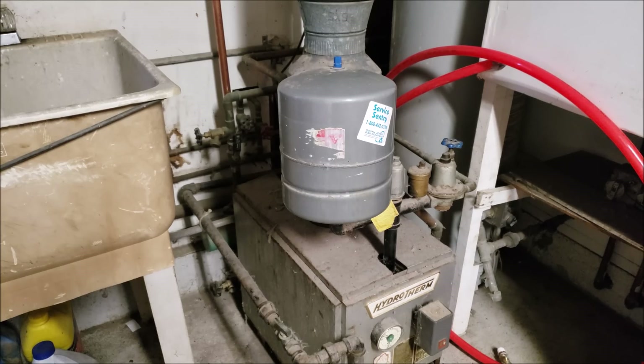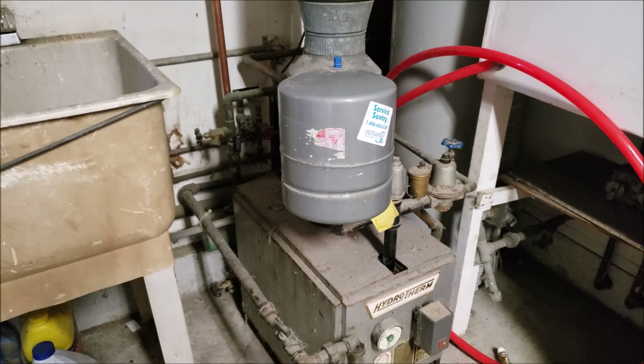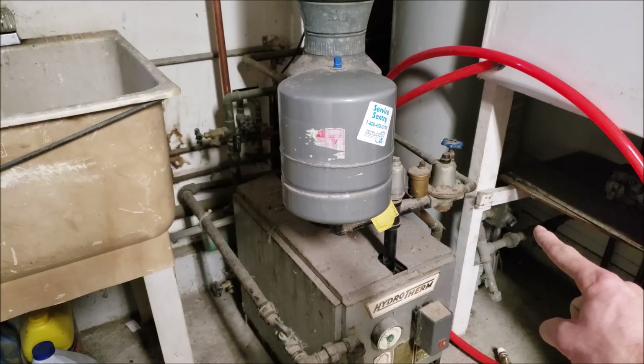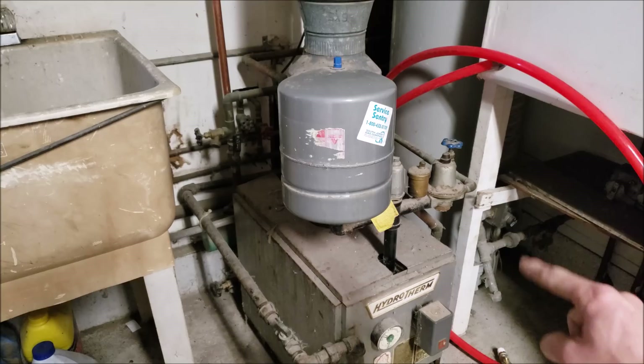Over there on the right you see two oxygen barrier PEX lines — that's already been pressure tested, and I installed another zone at this building as well. I also ran a new gas line over here in the corner, back through the foundation wall. I have it sleeved in PVC, and it's a one-inch gas line in order to feed the tankless water heater.